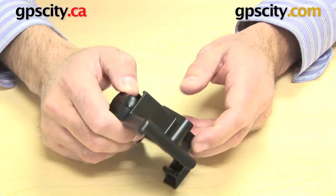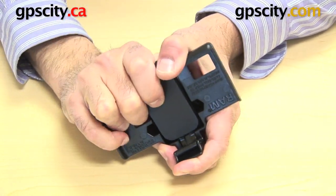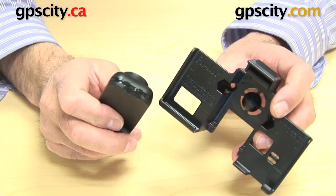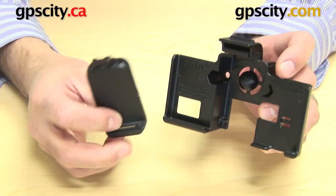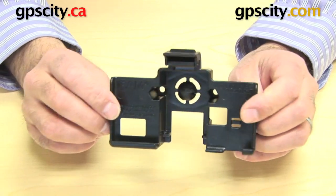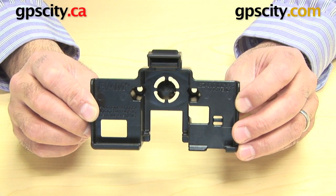To remove it, it's the opposite of what we did before — push it out and down at the same time. As you push out, push down and it clips straight out. That may sound fairly easy but if you do it on a regular basis, it's just not the right thing. It's best to just leave it in there and use the RAM cradle as your go-to cradle. So there you have it — that's the RAM-HOL-GA39 RAM Mount Custom Cradle for the Garmin Nuvi 3700 Series.